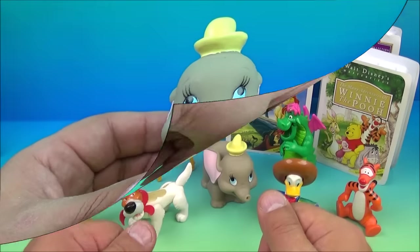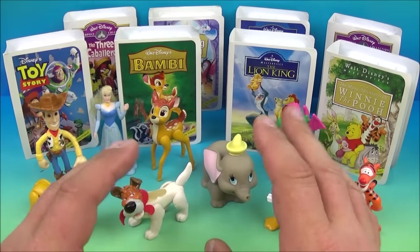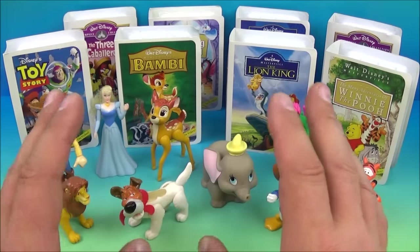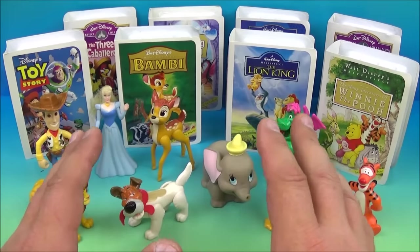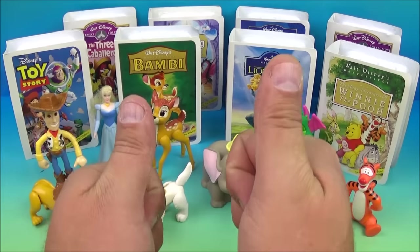So there you have it, everybody — Walt Disney's Masterpiece Collection set of nine wonderful little toys released by McDonald's back in 1997. If you're a Disney collector, you must add this to your collection — you won't regret it. I love this set; it's perfect, it takes you back. Thanks for watching, everybody. Take care, see you next time.